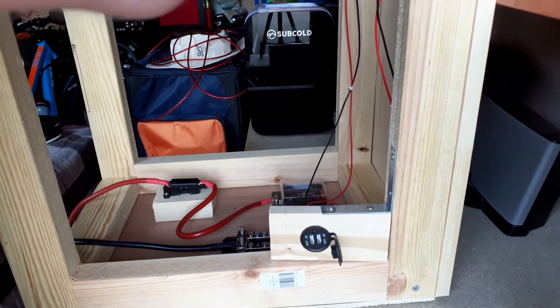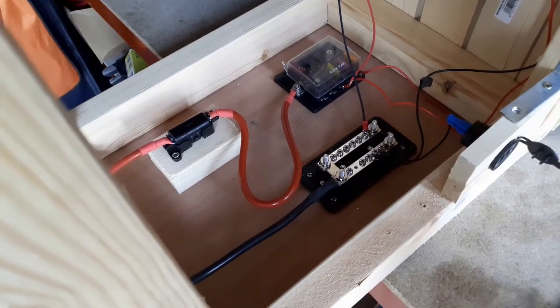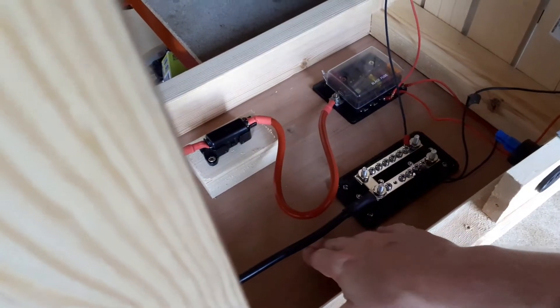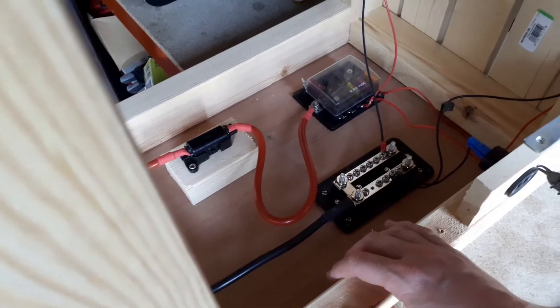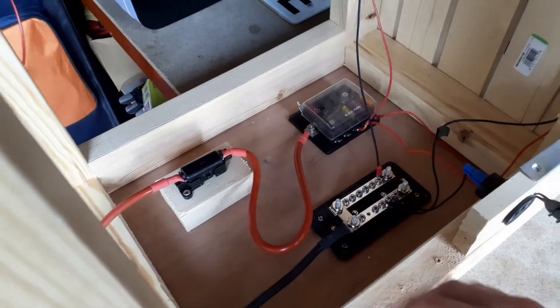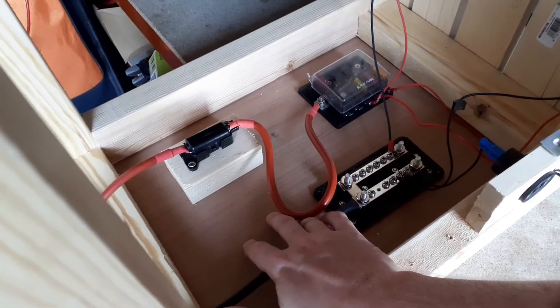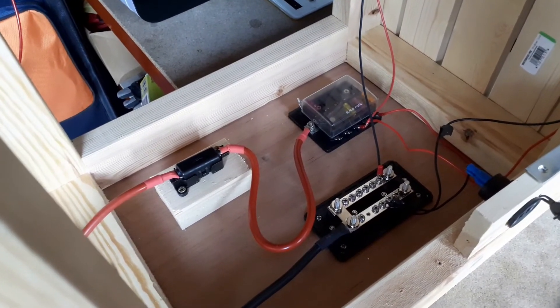First job is I'm going to move my earth box up and over a bit and fit my charge controller somewhere in here. Move these wires around, move them out that way - it should be as simple as that. Install it around here, somewhere in this location, then just wire it up to the battery and it's ready for the solar panel. Shouldn't be too difficult.